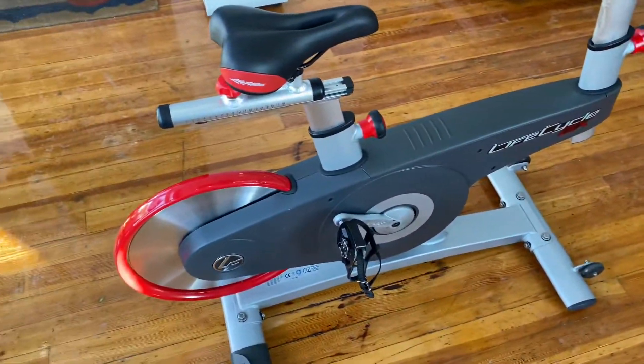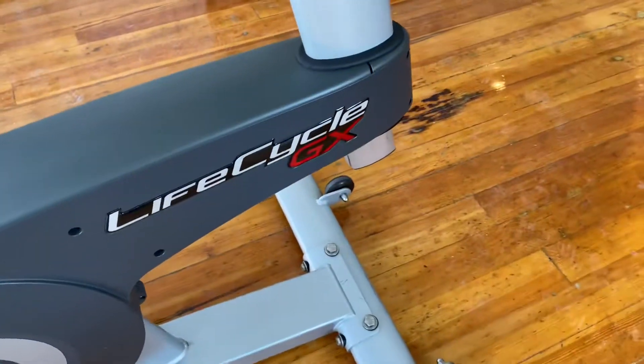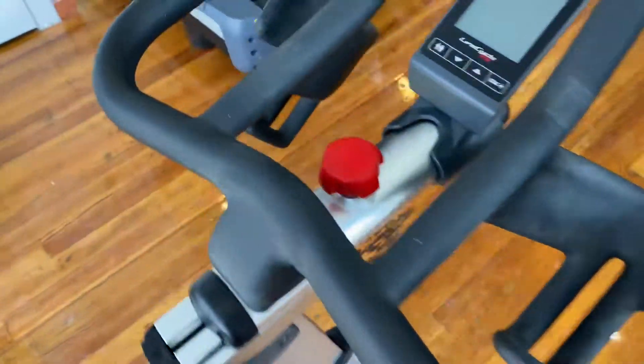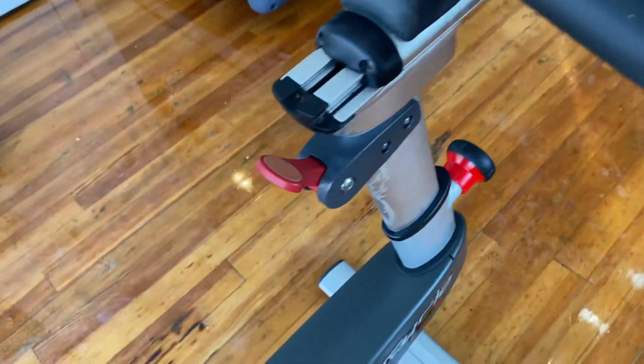Hey guys, welcome back to the Colorado Cardio YouTube channel. Today I'm going to talk about this Life Fitness Life Cycle GX spin bike. This bike has two water bottle holders, one on each side, and it has this braking slash resistance lever — just pretty simple.